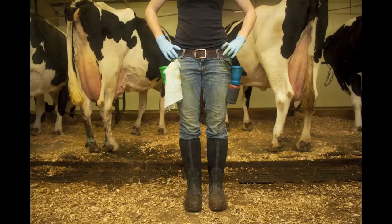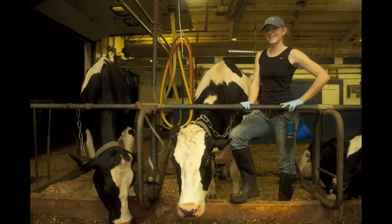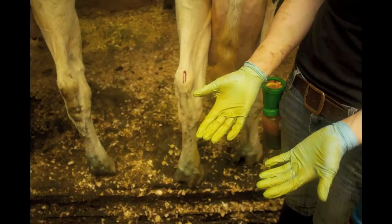My name is Nicole Mayer. I am a fourth-year pre-vet student at the University of Maine. I clearly love cows, but that's not the only reason I'm here — it's a class offered at the University of Maine called Dairy Cattle Technology, and this is the lab for it.